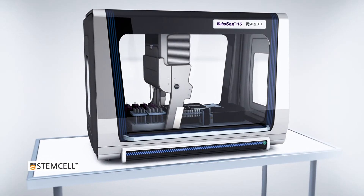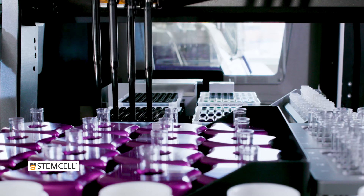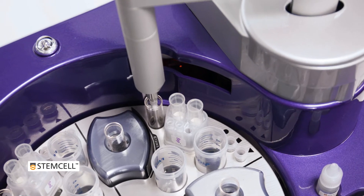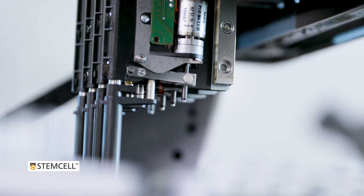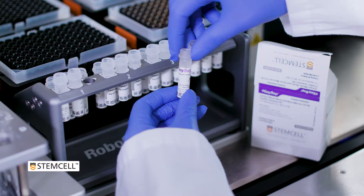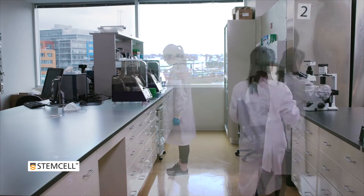RoboCEP-16 is a fully automated cell separation platform by Stem Cell Technologies that combines the ease of use and performance of the popular RoboCEP-S instrument with the increased sample throughput demanded by many busy laboratories. The RoboCEP-16 uses high-performance liquid handling robotics and a column-free isolation system using EasySep reagents to easily integrate cell isolation into your existing lab workflow.